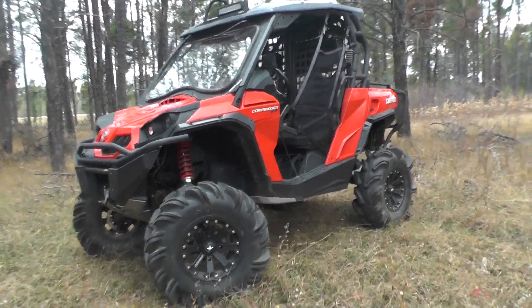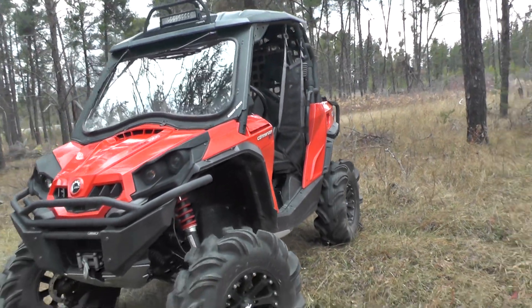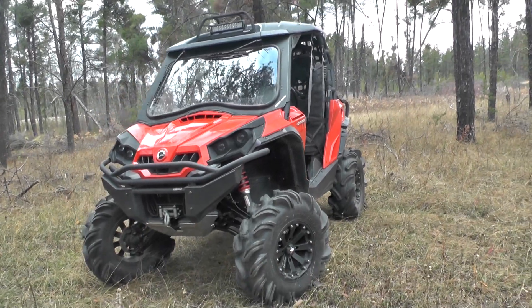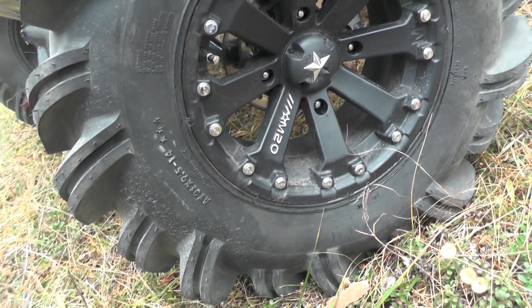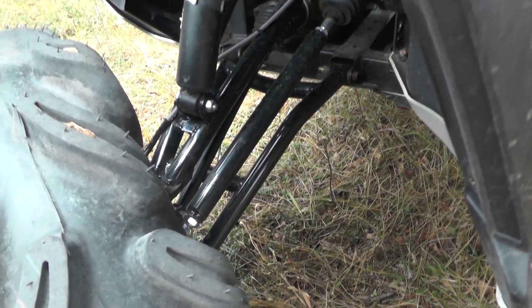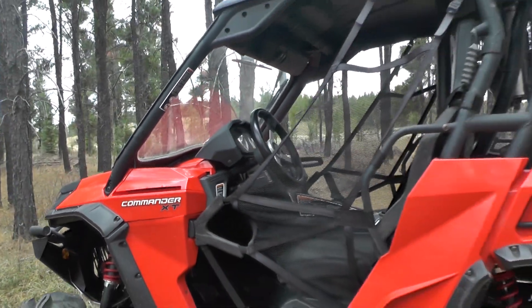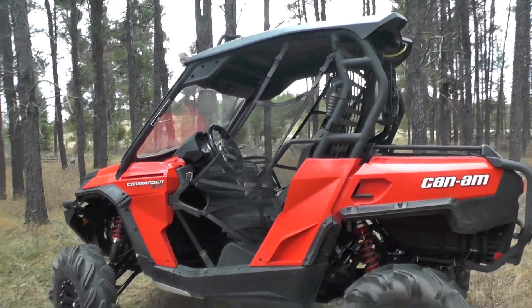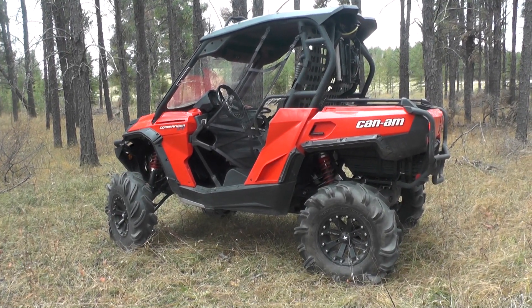The first unit is a Commander XT in red — very rare to see. We end up doing a lot of Mavericks, so it was pretty cool to do this one. The guy picked it up used and brought it in. We added MSA M20 rims, 31-inch High Lifter tires, and a 6-inch Cat Boss lift. We relocated the radiator to the back and extended the snorkels.